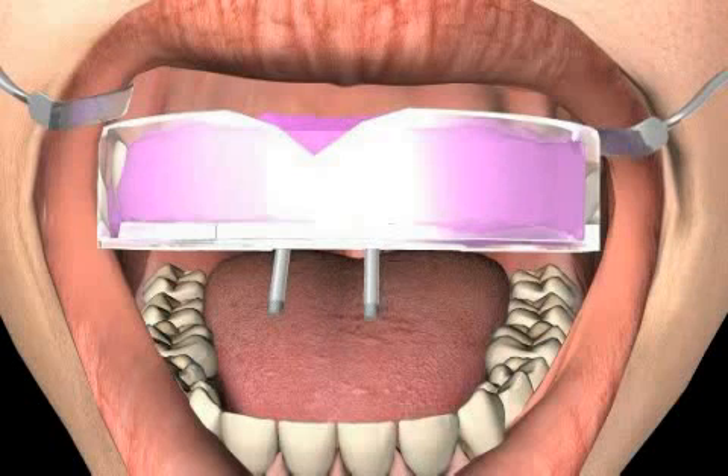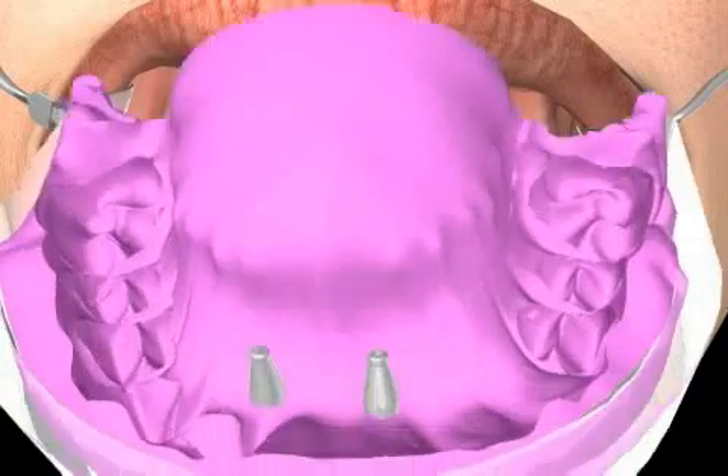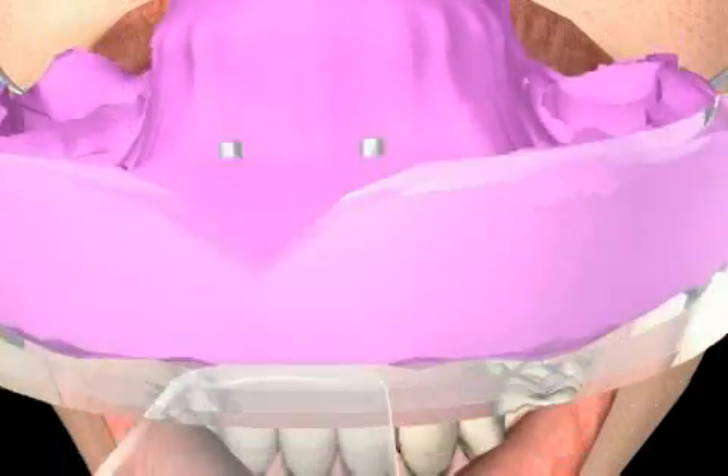After the impression material has hardened, the chimney screw is loosened and removed. Only now can the impression and the impression rods be removed from the patient's mouth. When using the pickup technique, the impression rod remains in the impression spoon.